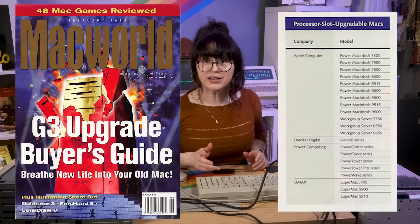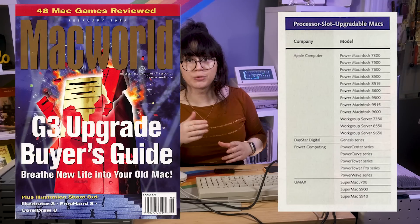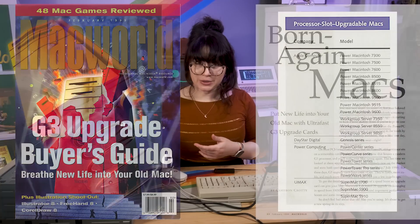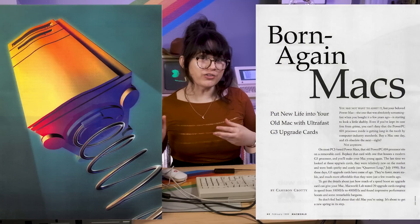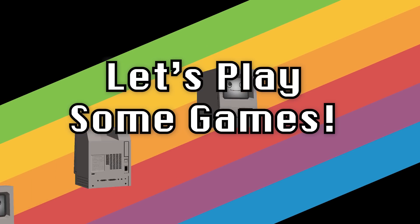We have a lot faster processor now — we went up all the way from 132 MHz to 500. I think it's really amazing that we were able to do that in this machine because Apple's architecture allowed for an easily exchangeable processor card. These computers and others in this generation were easily upgradable to faster processors.